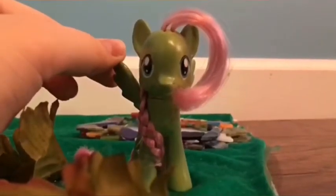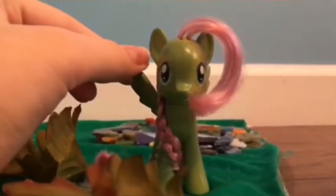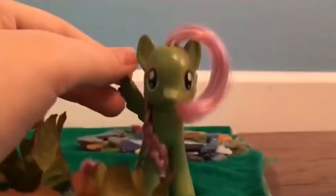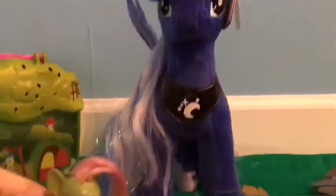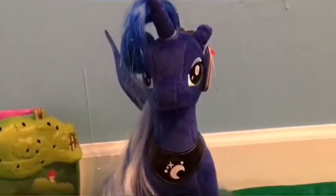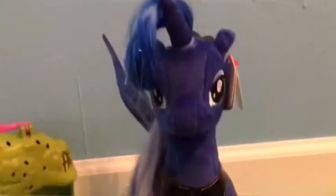Hi guys, I'm on the unicorn and the other day I was at a friend's craft fair and my sister and I found a toy booth. I got this — Luna is my favorite pony — so when I saw her I just had to get her, and I'm gonna be showing her to you today.